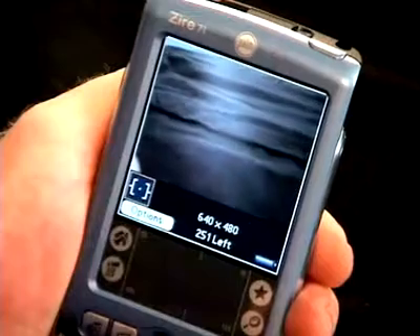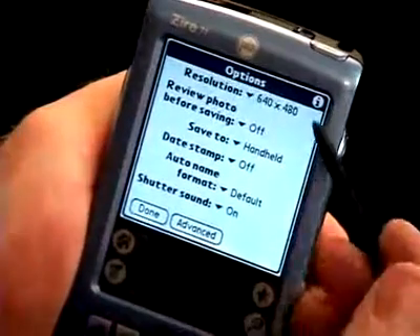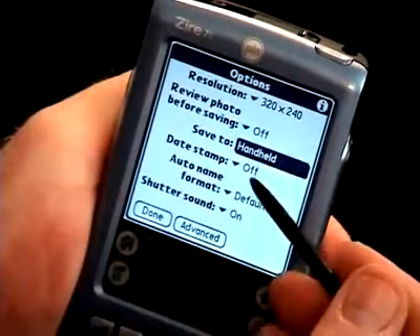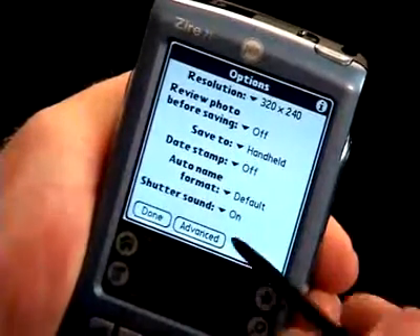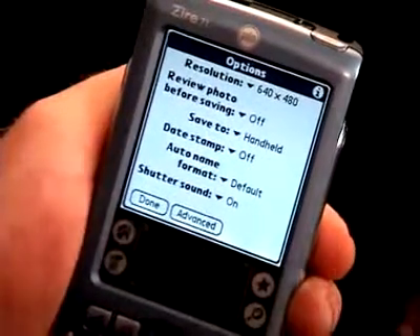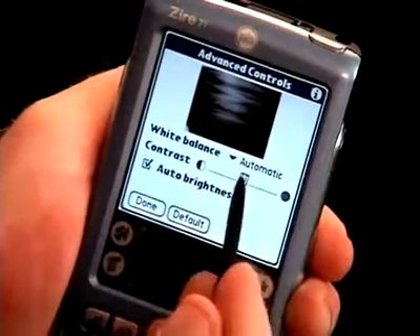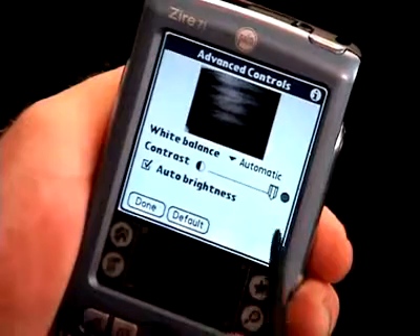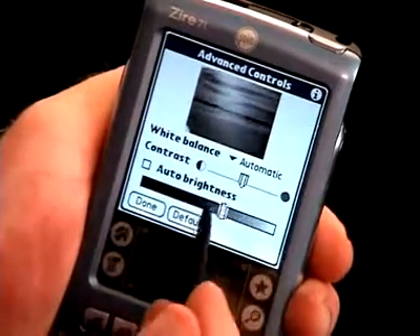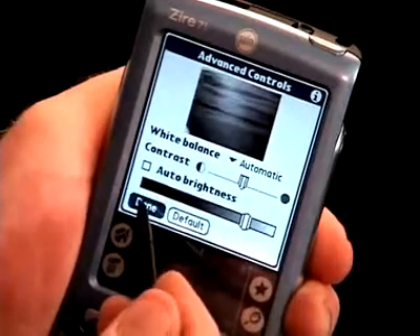You can change the settings of the camera by tapping on the Options button on the main viewfinder screen. From here, you can customize camera settings like image resolution, where you want the photos to be saved, audio feedback, and more. Tapping on the Advanced button will enable you to control other camera settings including white balance, contrast, and brightness. Any adjustments you make in the Options or Advanced control areas will take effect immediately.